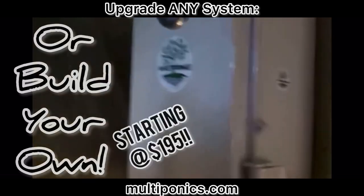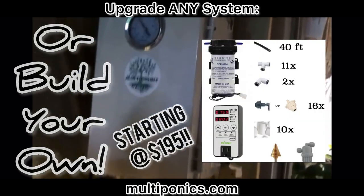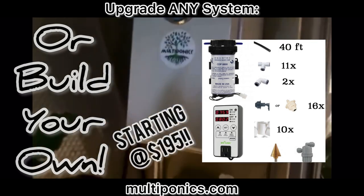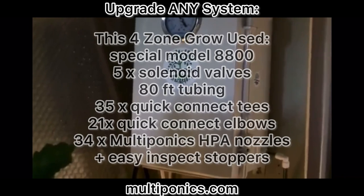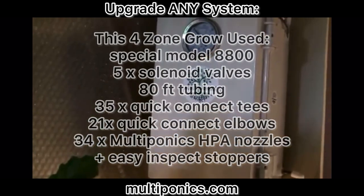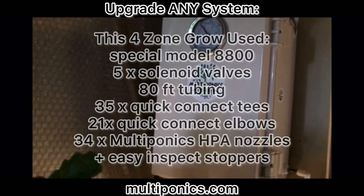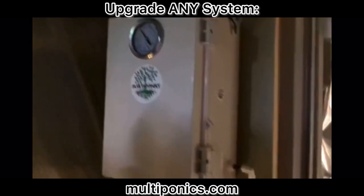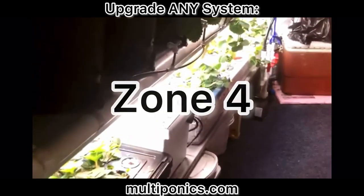If you've invested a lot of time and money into your existing hydroponic setups, the do-it-yourself kit is a good way to convert. To convert all of these, we've utilized approximately 80 feet of food-grade quarter-inch high-pressure hose or tubing, about 21 90-degree fittings, about 35 T-fittings, and ten sprayers.